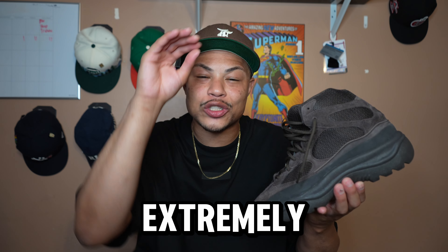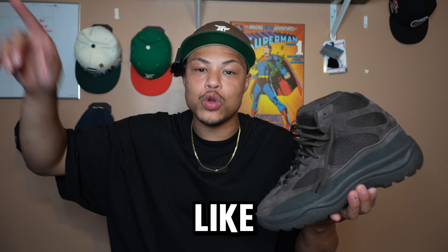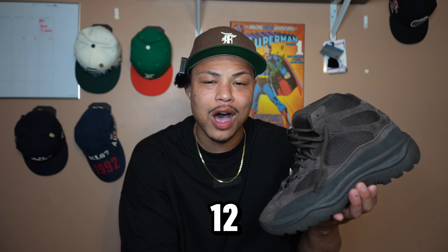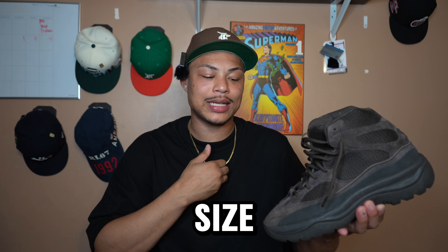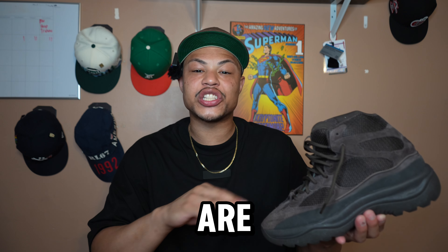Now we're gonna get to the biggest issue with this sneaker, and it has to be the sizing. This sneaker fits extremely small — I'm talking a full size up. Like you have to go a full size up. If you're an 11, go a 12. If you're a 12, go a 13. I'm a size 11 true to size and I got these a half size up at 11 and a half, and these are snug.